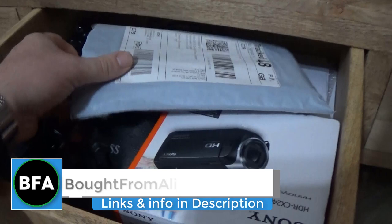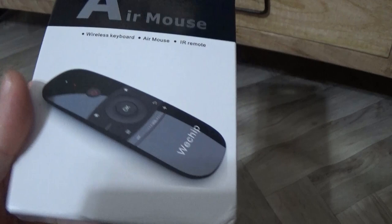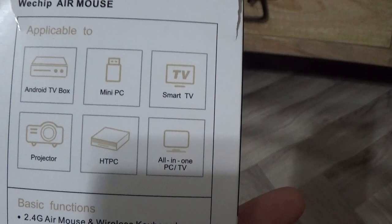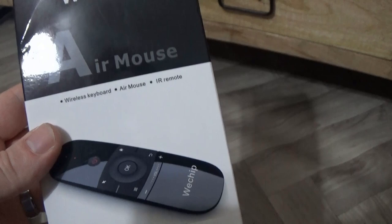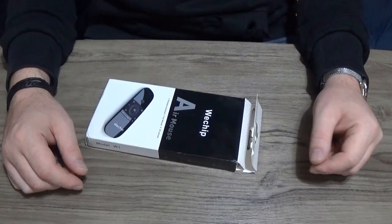The postman brought this yesterday, and it is the WeeChip air mouse. I didn't even know these existed, and I've been around the internet for quite a few years. I thought they were pretty cool and I thought they were new, but as it turns out, they're not new. Half the world has one. So it's nothing new, but I'm not sure how it works on my desktop PC.